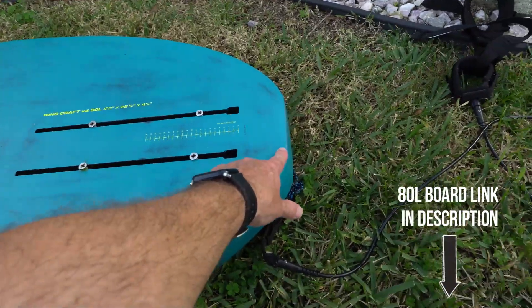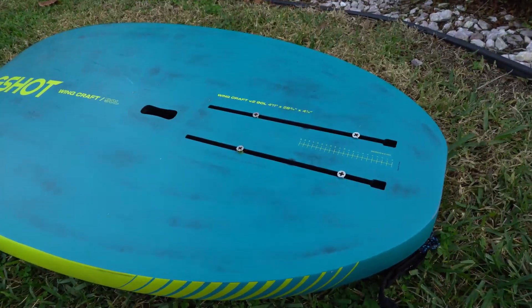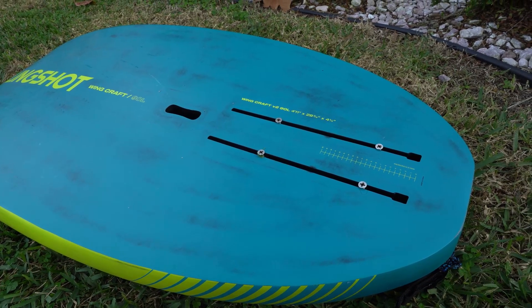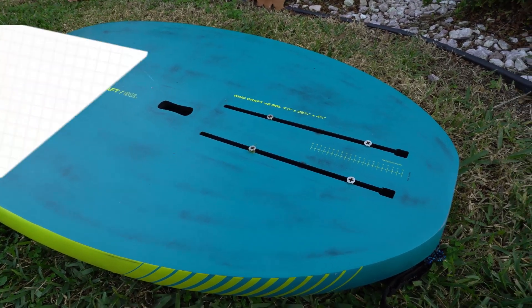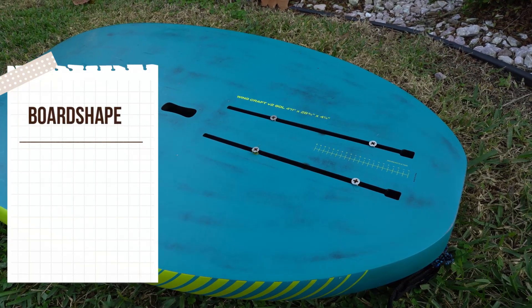On the 80 liter board the tracks come out of the back of the board, but on the 90 they're a little bit further forward and I use the Phantasm 926 foil at around number 7 on the twin track measurement.